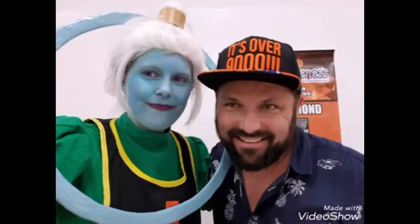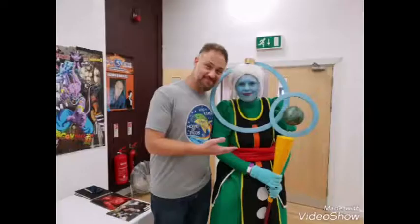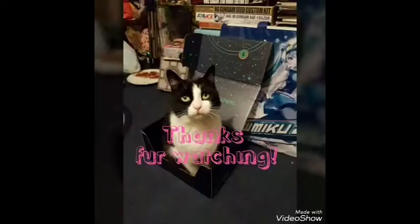That is the makeup tutorial, guys. I hope you enjoyed it and I hope this will help you if you're doing any future Dragon Ball Z or Dragon Ball Super makeup. Please let me know in the comments if you have any questions. This is the Yotaku review — saying sayonara, stay nerdy, stay happy, and keep collecting. Sayonara!